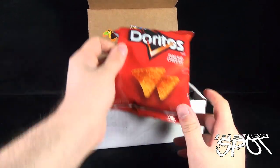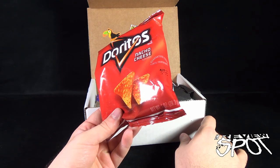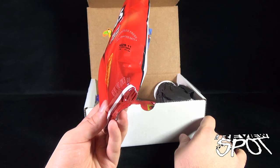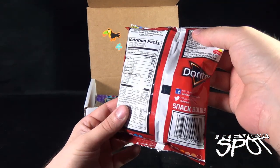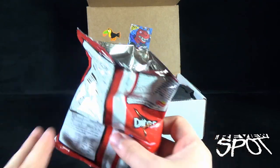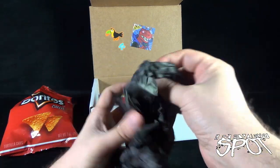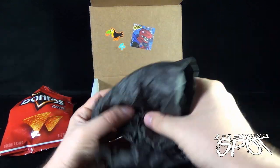First things first, I have some snacks — something I could snack on while having a look at this box. Is it still good? It looks like August 11th, we're in July, so okay. 'Snack boldly.' Well, when in Rome, let's get this opened up. Little potato chip there — oh my god, it's the greatest!